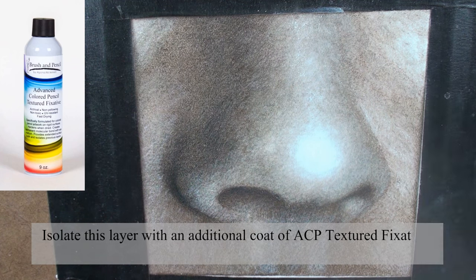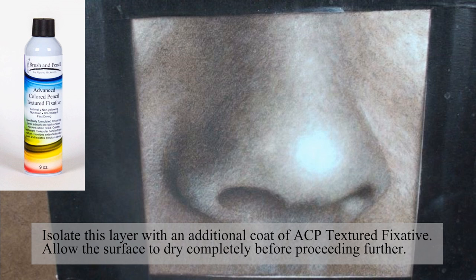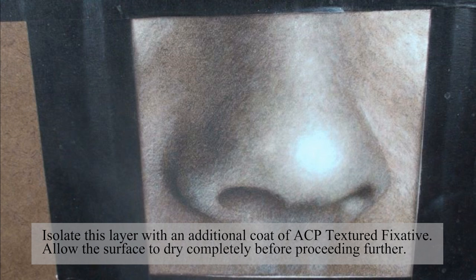Isolate this layer with an additional coat of ACP textured fixative, and allow the surface to dry completely before proceeding further.